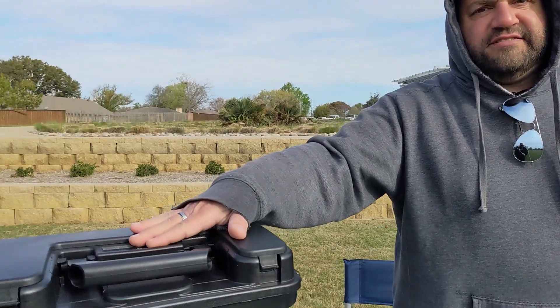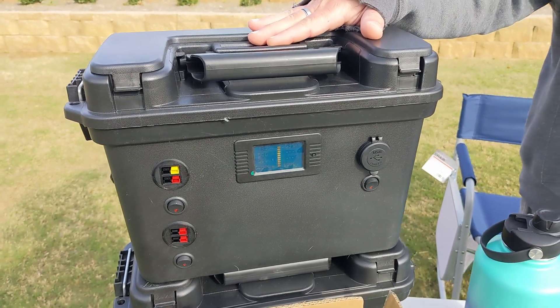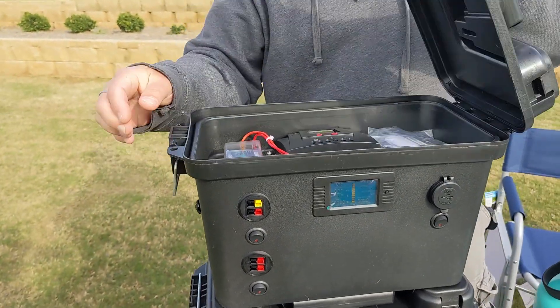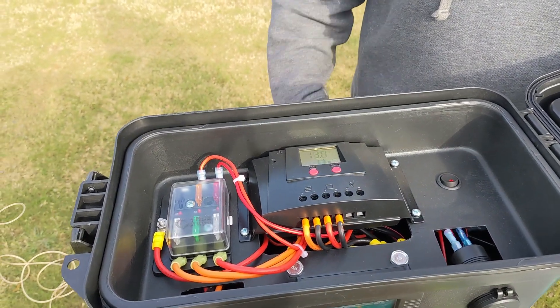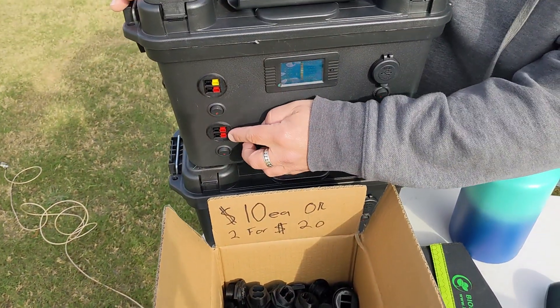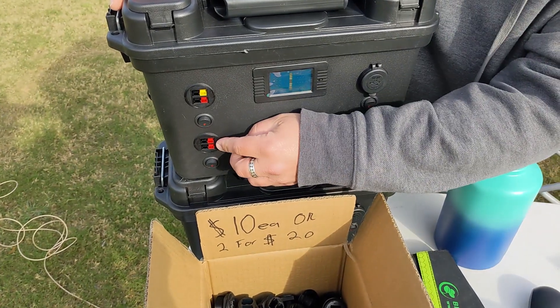Go to KMRD.square.site and pick up one of these. What's so special about them? Well, it's got a 30 amp hour LiFePO4 battery in there, a solar charge controller that you can connect right to that yellow power pole. Open this up, flip that switch, and your solar charge controller is on. You can basically run indefinitely with this, and you've got three power poles.